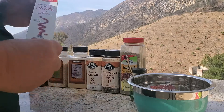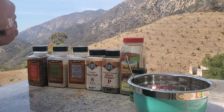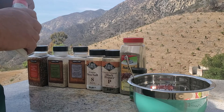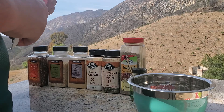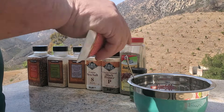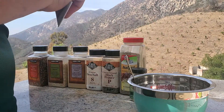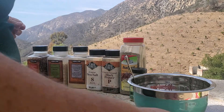I like tomato paste — I use it in a lot of stuff just to give it good depth. We're gonna pop in a little tomato paste. It's amazing what a little tomato paste will do.